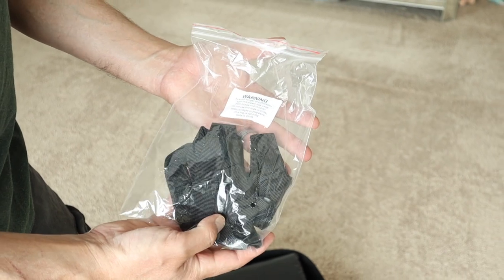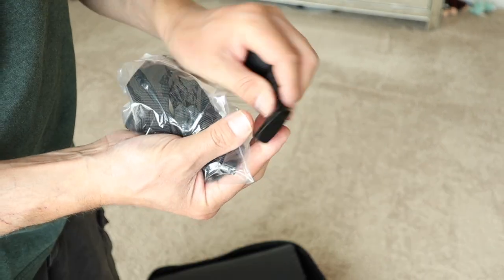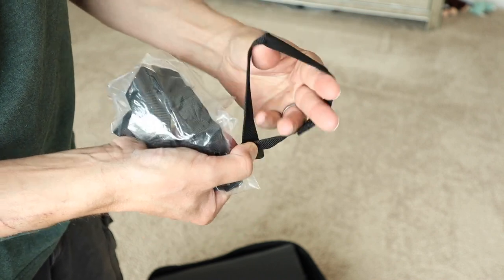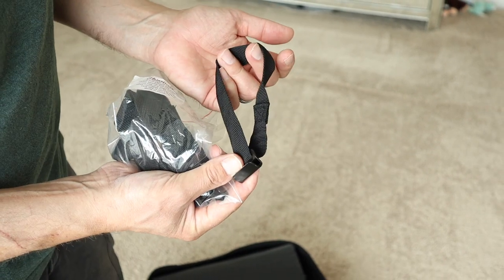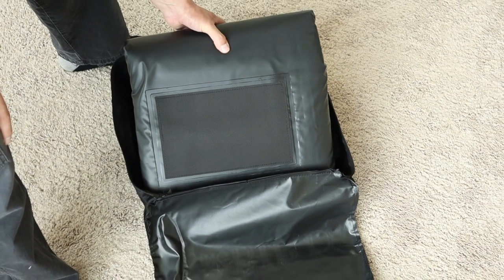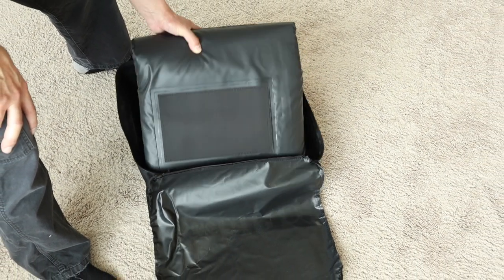It also comes with six hooks, and I'll show you how to hook these up on your car. It's very simple — just a metal hook on one end and a fabric strap loop on the other. These are what the straps are going to hook to once you've installed this on your car. Now we come to the carrier itself. Let's pull it out, unfold it, take some measurements, and look at what it's made of.